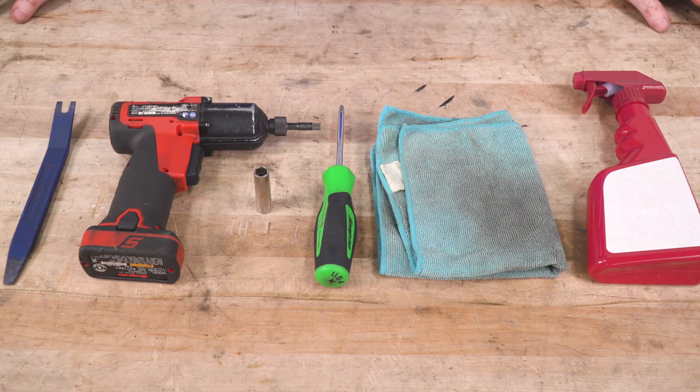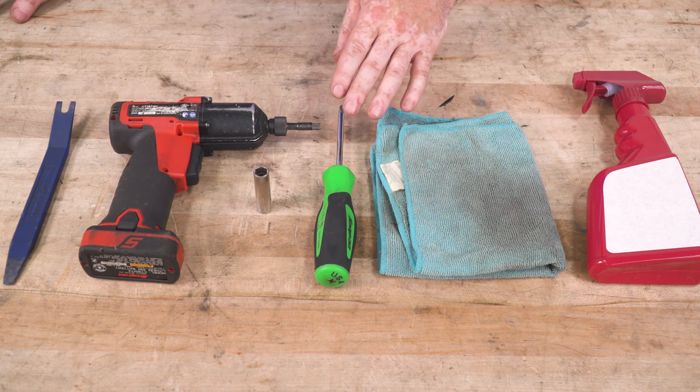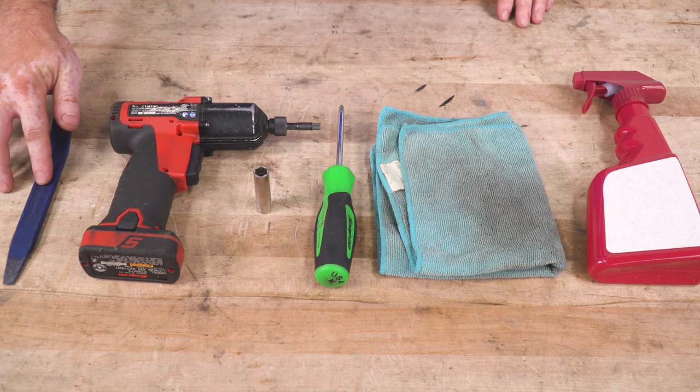The tools used for this install are: detail spray, a microfiber cloth, a Phillips head screwdriver, a 10-millimeter socket, a quarter-inch cordless impact, and a clip removal tool.